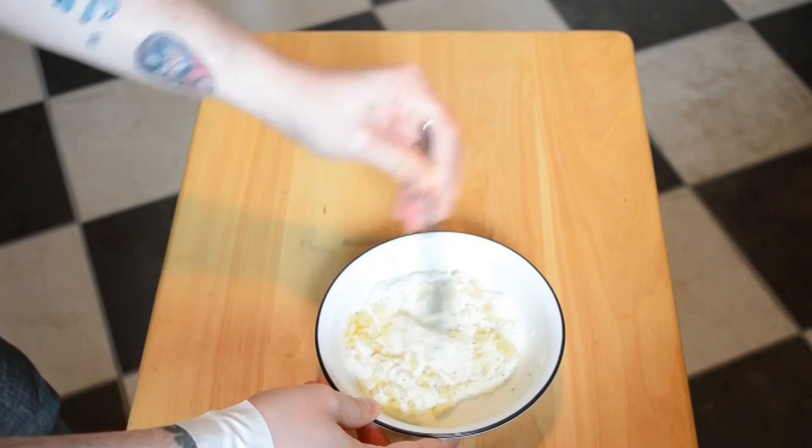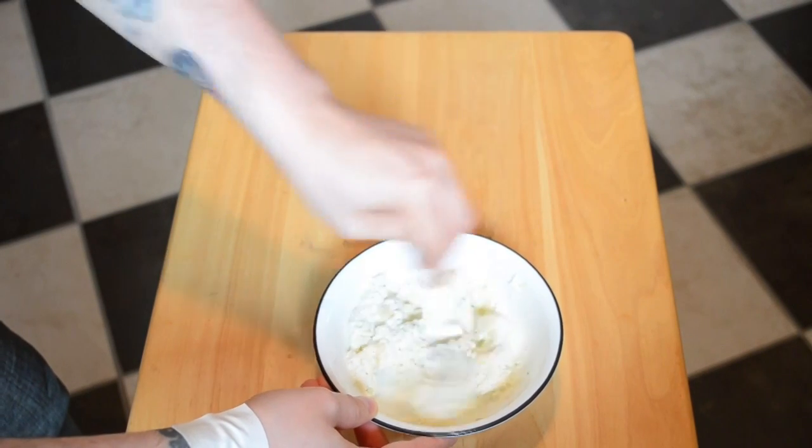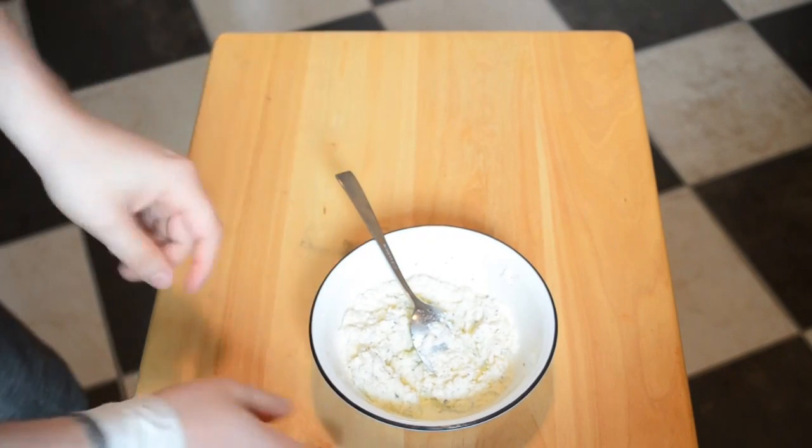So just get this nice and combined. Now we can move on to the cups themselves.